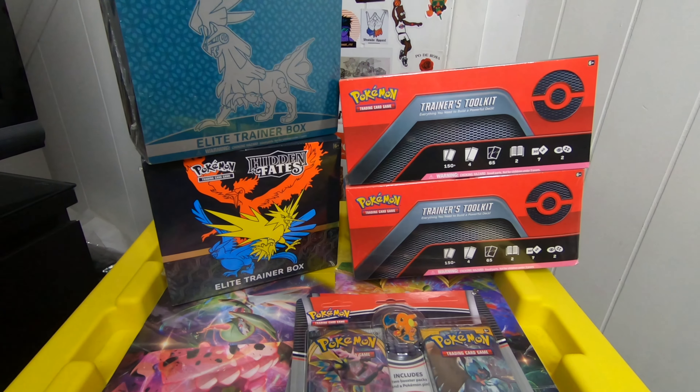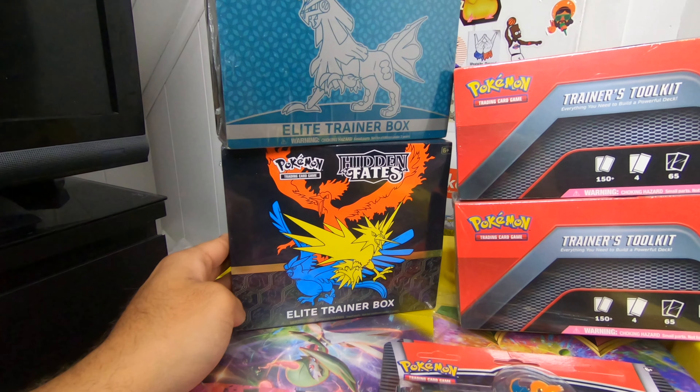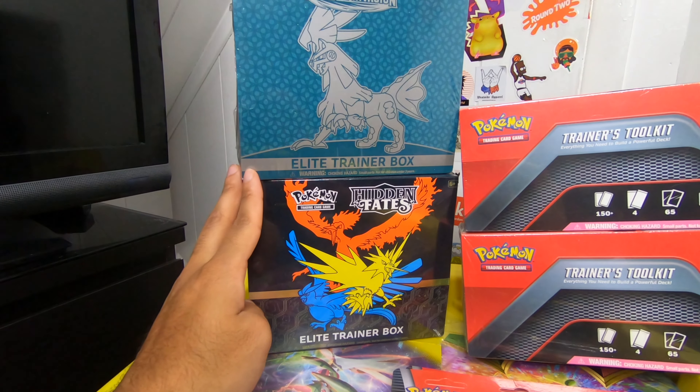What up? I want to just go over my latest pickups in the last couple weeks. Let's start with the banger here — we got a Hidden Fates ETB and a Crimson Invasion ETB.